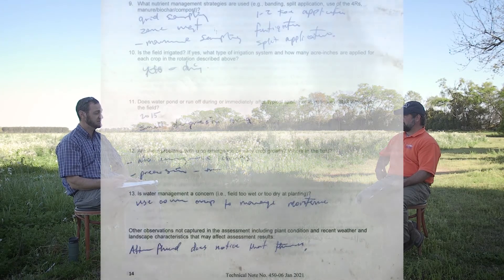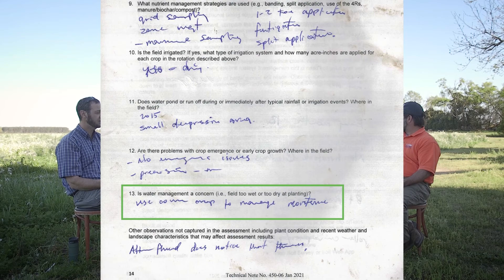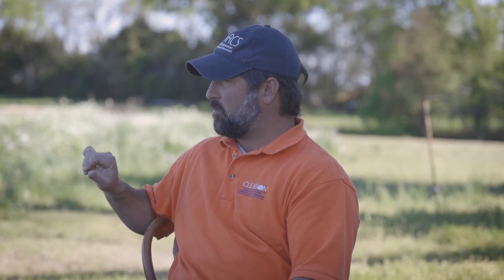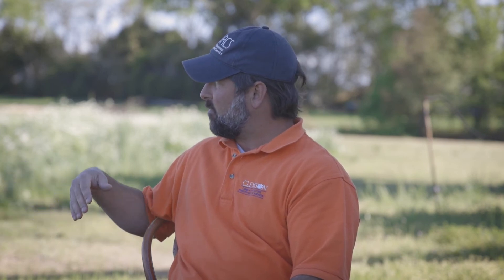The past couple of springs have been really wet. Has this producer mentioned the field being too wet in spring when it's time to plant cash crops? He uses the cover crop to manage that. If it looks like it's going to be a wet spring, he'll leave the cover crop growing and plant his crop green or terminate it right at planting. If it's going to be a dry spring or he's planting a later crop, he'll terminate the cover crop ahead of time. For the most part he doesn't have trouble getting in the field — the tractor leaves very little ruts — except maybe at harvest time if it's really wet. He keeps his management flexible to accommodate field conditions.